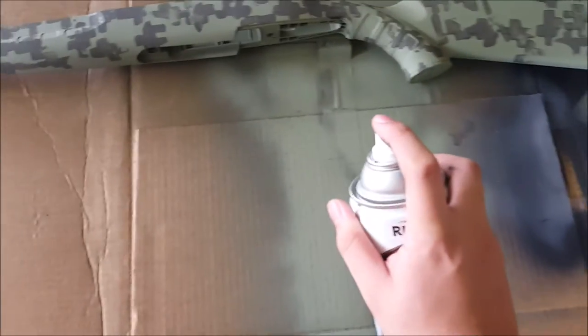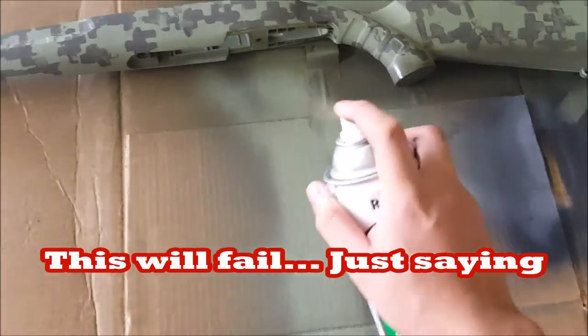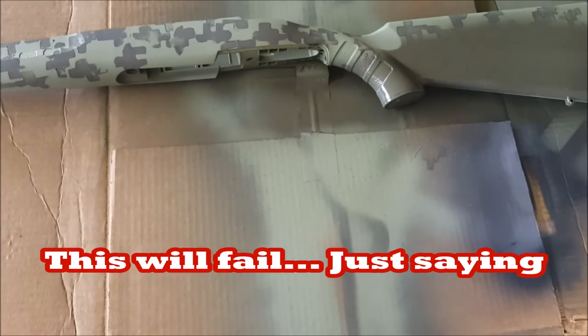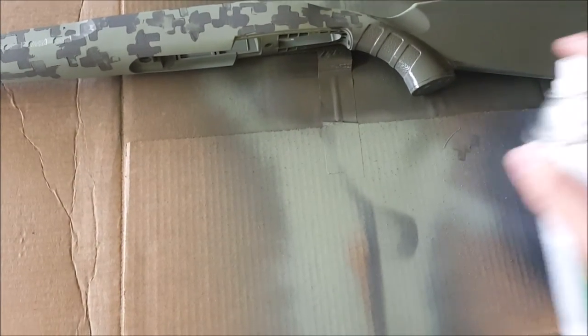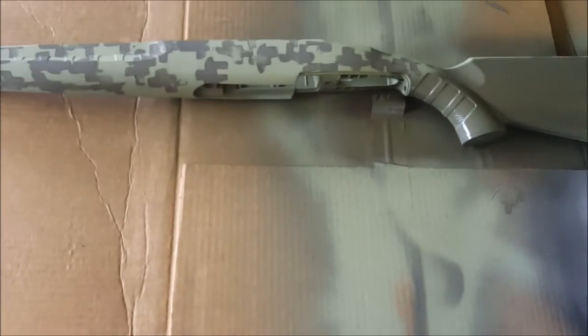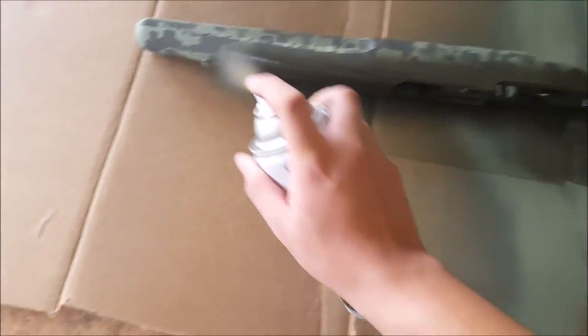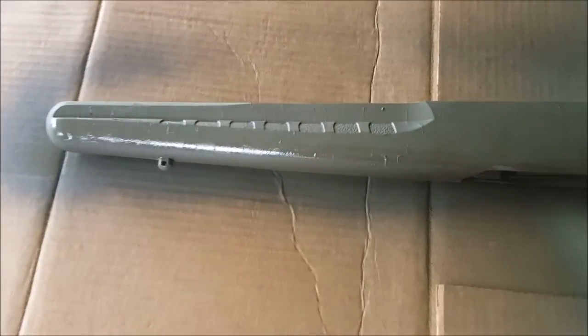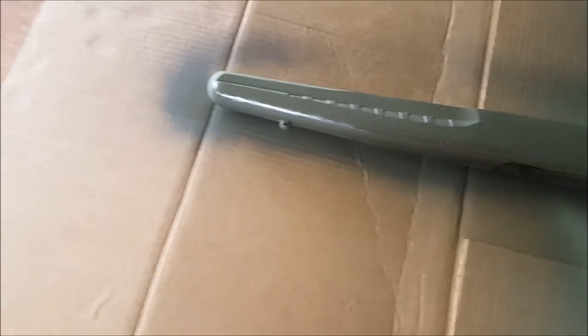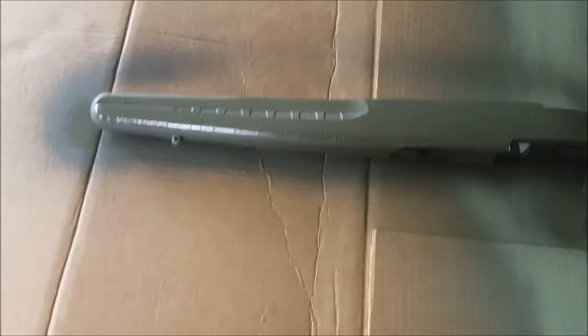I'm actually nervous — I hope this turns out all right. Yep, those raised edges are showing now. Darn, how am I gonna fix that? You can literally see it in the camera.